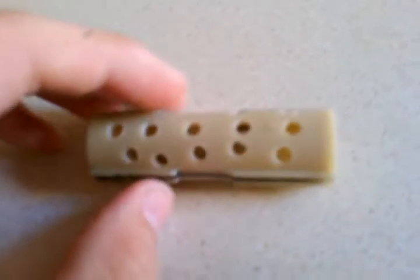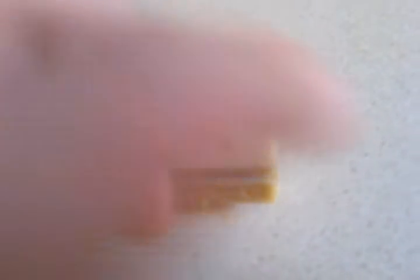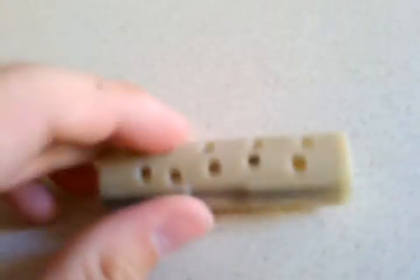I had an extra piston laying around — the kind you get with old-style JG guns. It's got the piston head and a built-in spring where the spring is part of the piston itself.